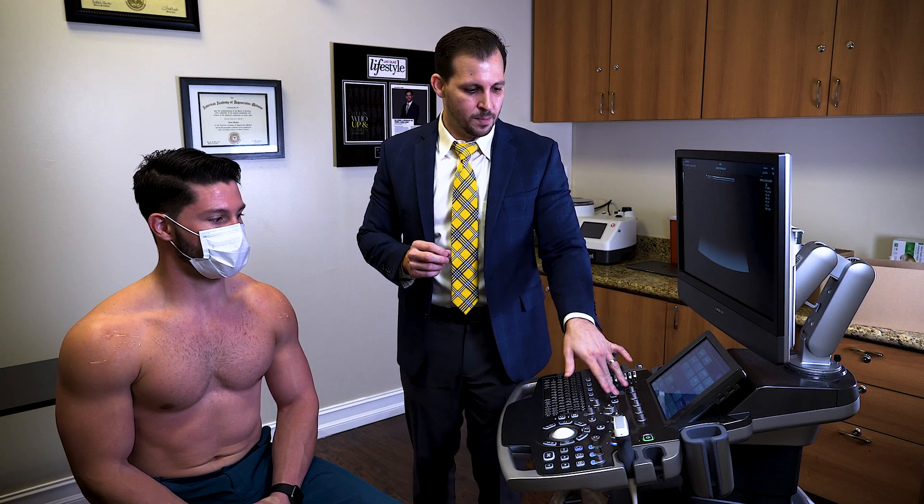Hello guys, today I wanted to show you how to properly diagnose using ultrasound guidance and look at the infraspinatus of the shoulder. In the same image we could look at the posterior glenohumeral joint, and sometimes we could also see a portion of the labrum with the same approach.